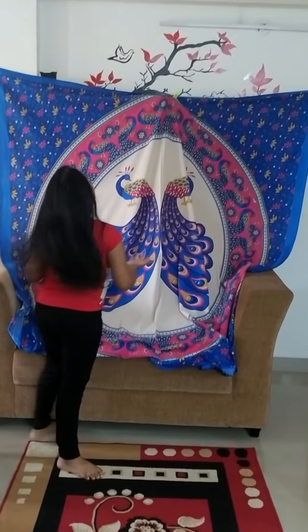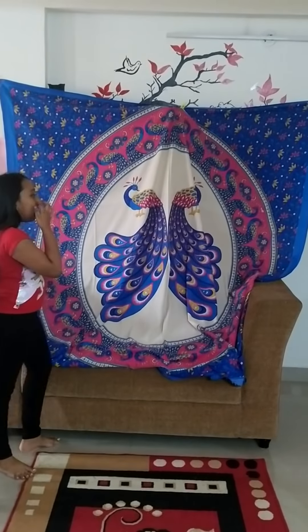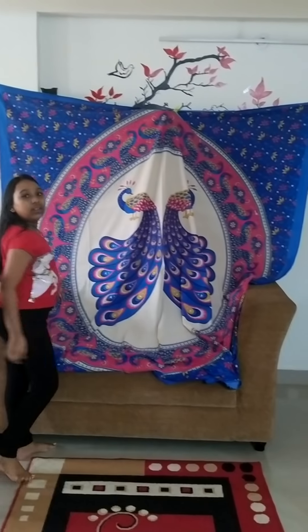Hello friends, welcome back to my channel. Today we're going to see how to make a blanket fort and it's going to be easy yet very cozy, so let's get started.